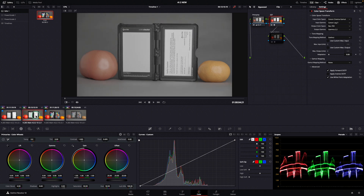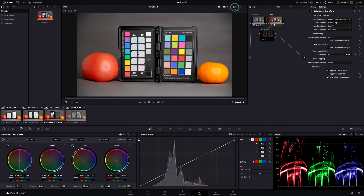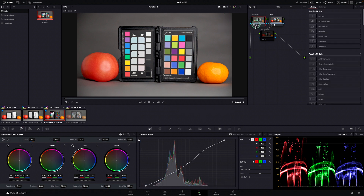I used this white card to set up a custom white balance on both cameras. Then when I brought the footage to my DaVinci Resolve, I applied a color space transform and added a simple curve just to bring the footage back to life.